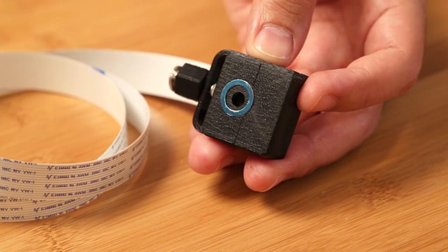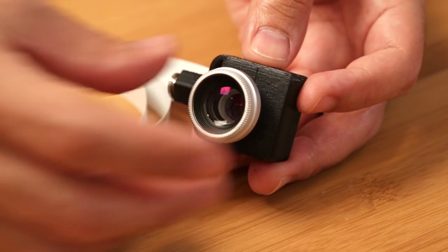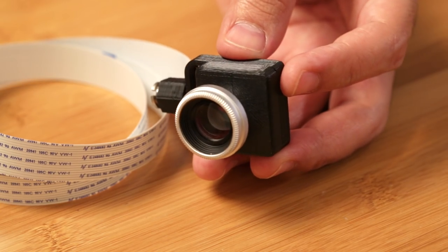Now to make this a bit more functional, we can use the camera lenses that are commonly used for mobile phones by sticking the included O-ring to the front of the case, which is pretty nice because it uses a magnet, making it pretty easy to swap out different camera lenses.